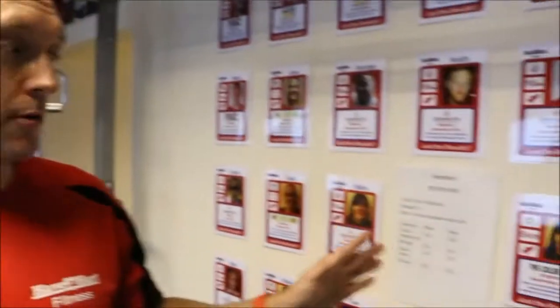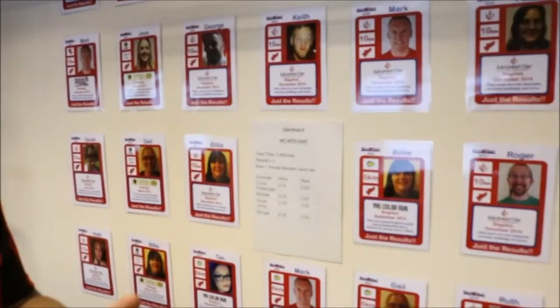Hi everyone, so quirk-out number four. As you can see, it's a nine minute workout — a quick workout we're going to do. So it's four exercises, 30 seconds each. We're going to rest for one minute between sets and do three sets.